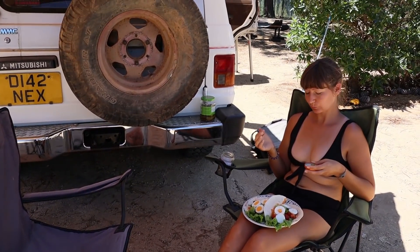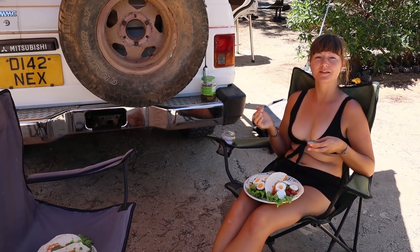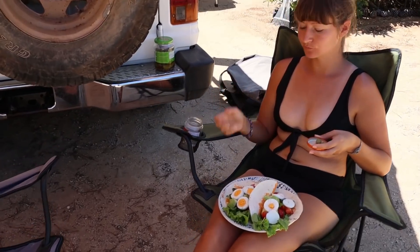What have we got? Avocado and eggy wraps. Looks delicious.